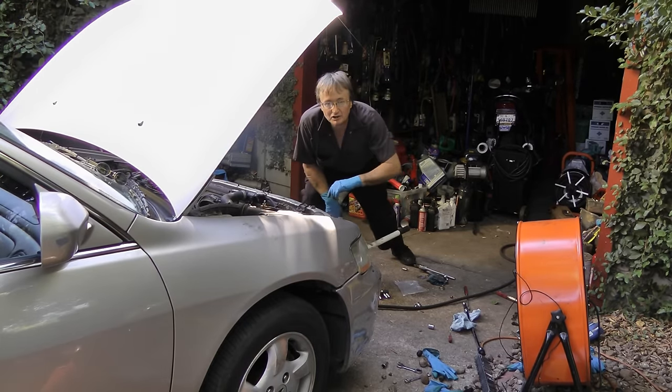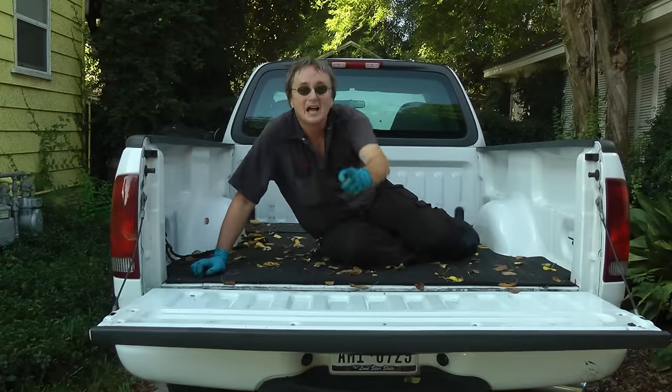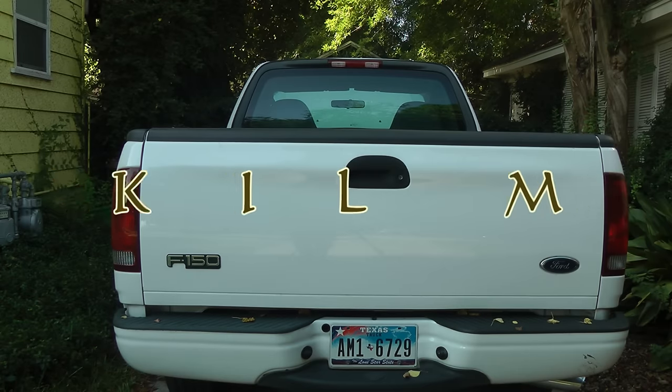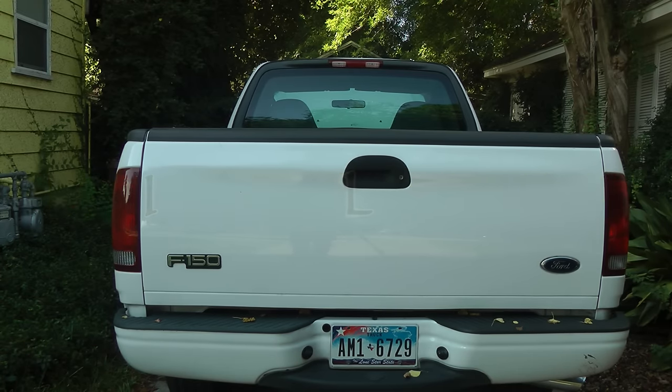So now you know how to change a clutch in a car. And remember, if you've got any car questions, just visit scottykilmer.com. I'll see you next time.